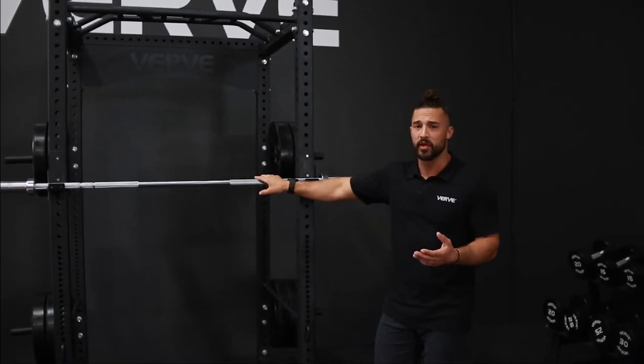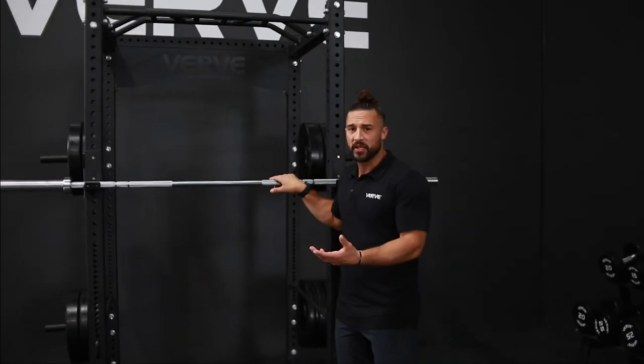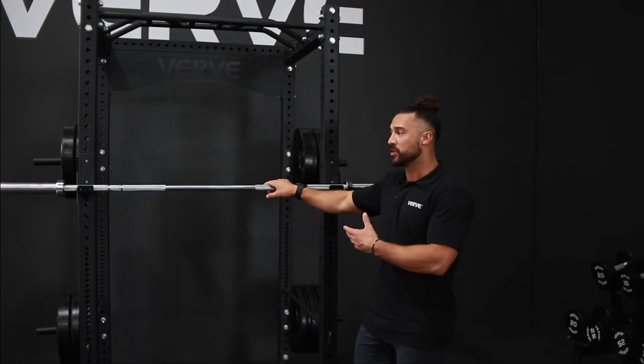It has a pretty good whip to it, but it's also a pretty stiff bar for you to be able to do all of your movements. It's good for Olympic lifting — not recommended, but you still can do the movements.